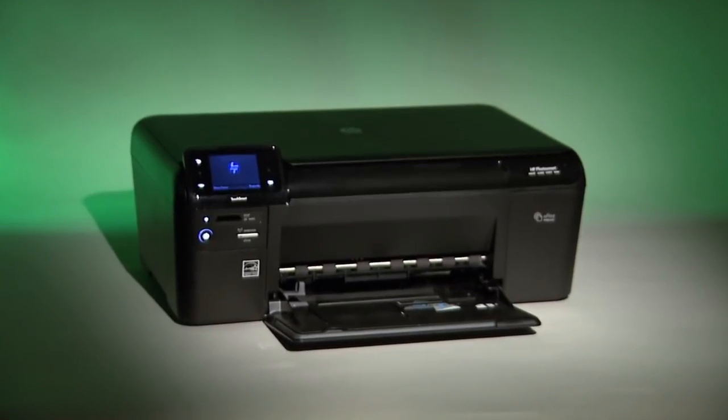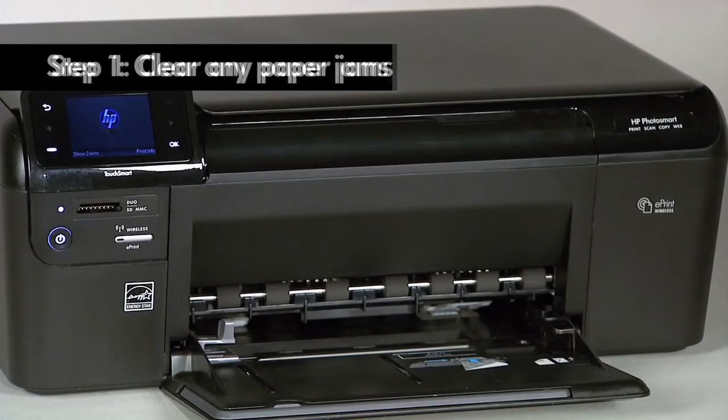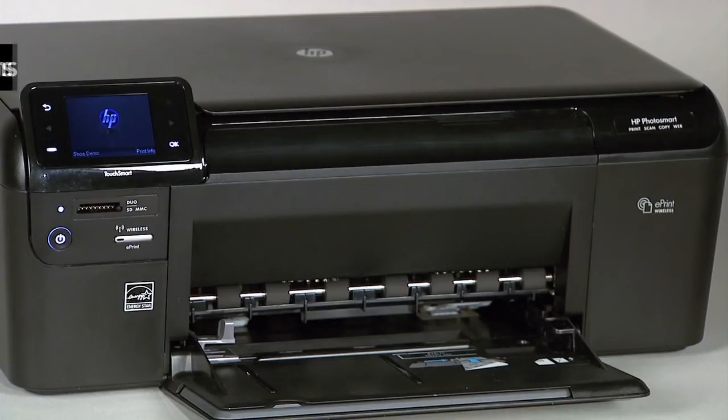This video will demonstrate how to clear a paper jam on your HP All-in-One printer. In the first part of this step, we'll be removing a paper jam from the back of the printer.